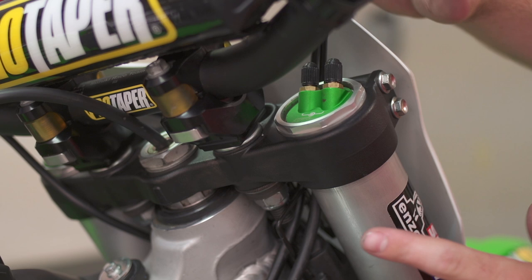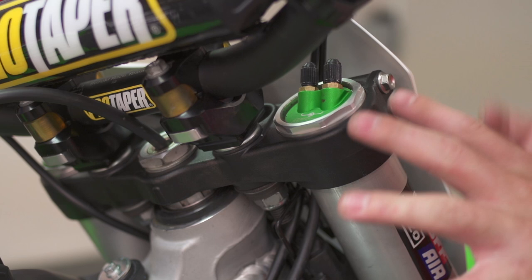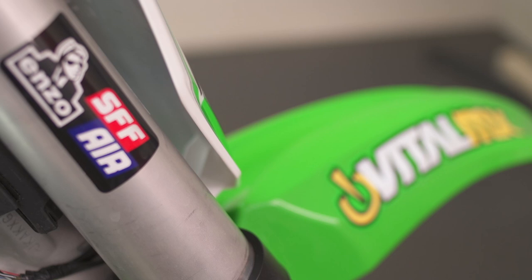Another interesting thing to remember is this fork isn't directional by any means. The air valves are usually facing forward, but depending upon your handlebar position, if it's easier you can always turn the fork to the side and have the air valves face whichever direction works best for you.